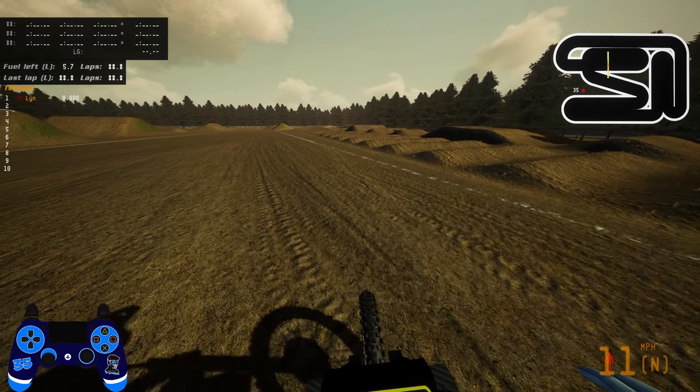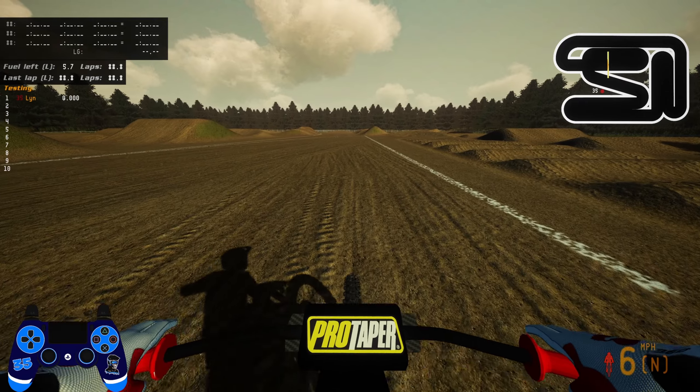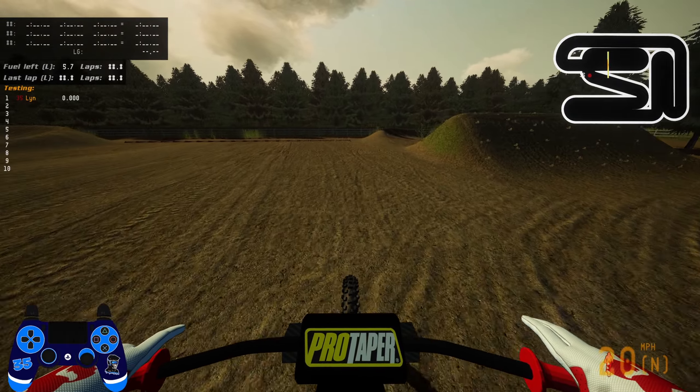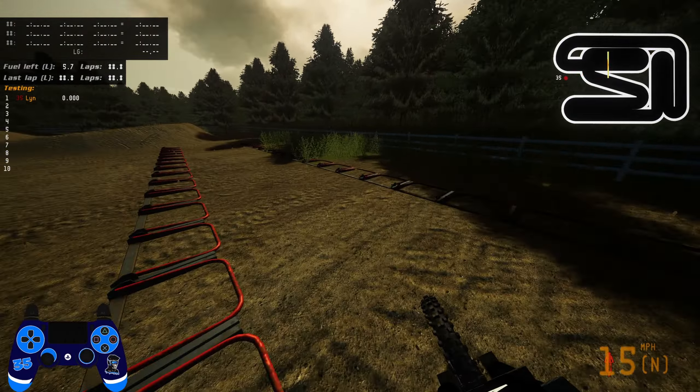What's up guys, welcome back to another video. On first glance it might look like I'm riding a mountain bike here, but it is actually the Surron bike in MX Bikes, released by Drizzle Atomic. I've not really seen anyone using these at all and I don't really know how public knowledge it is that they've been out, but they're on MXP Mods, so I don't think they're ripped or anything like that.